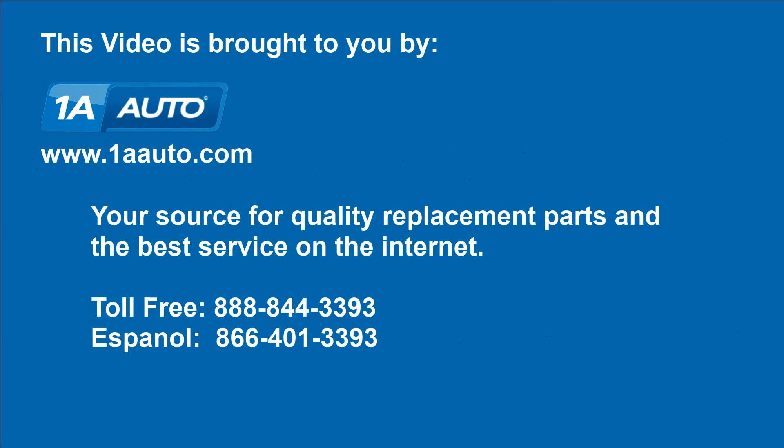We hope this video helps you out. Thank you very much.